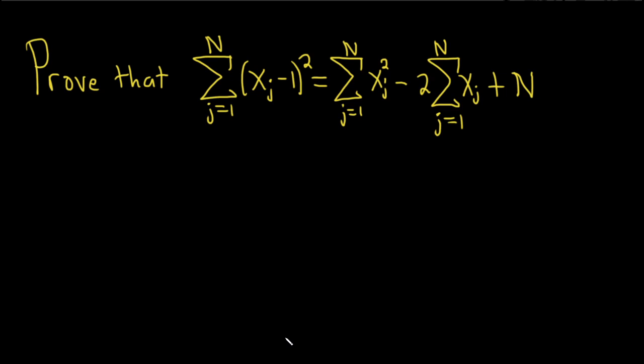In this problem, we're going to prove this equation. Let's go ahead and go through it. Proof. We'll start by writing down the left-hand side, and then we'll just work our way through it and hopefully reach what's over here on the right.